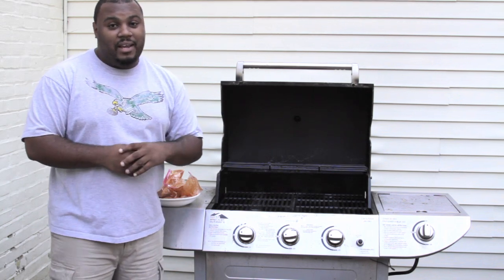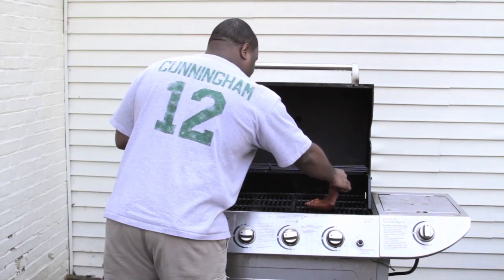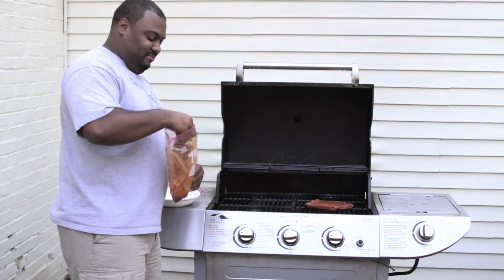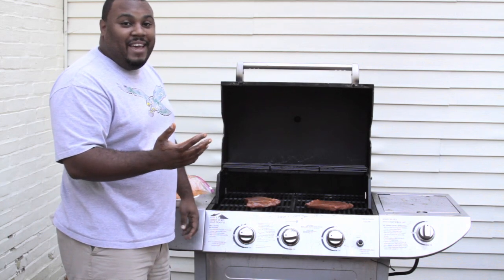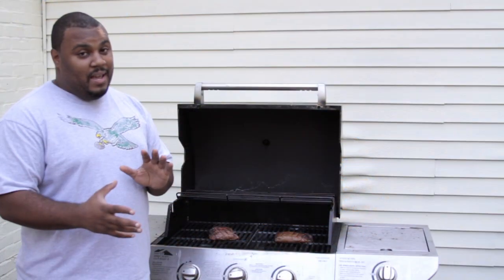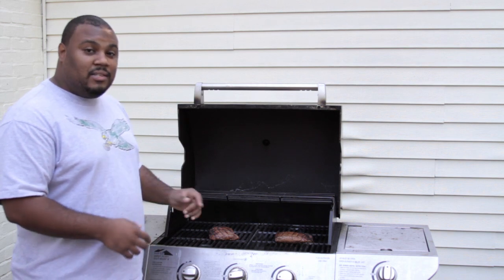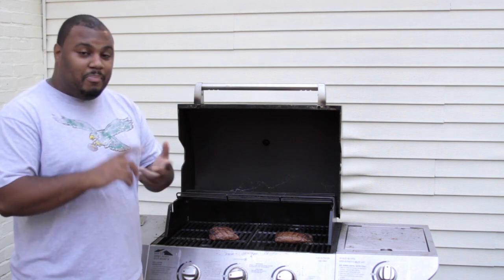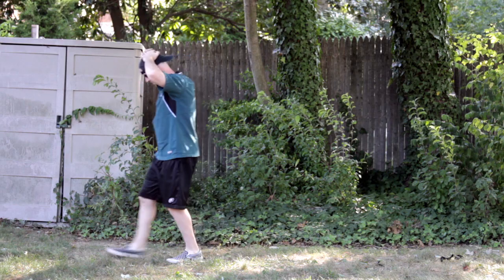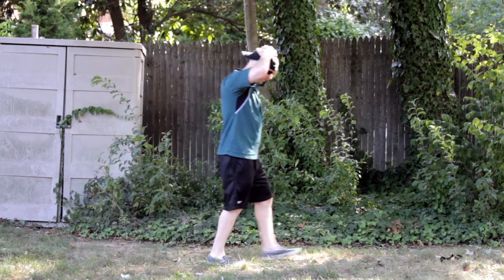Our steaks are marinated, it's time to go on the grill. I'm gonna wash my hands. Flip the steaks — I'm gonna go in and cut some onions and some peppers for our fajitas. But before I do that we'll go check on Brent. Yo Brent, you all right?